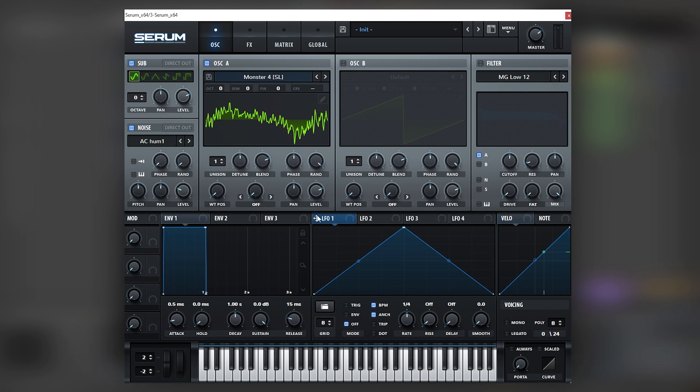Now we're going to map an LFO — in this case LFO number one — into the level of the wavetable. We're going to set this on envelope mode. For now let's just turn off the soft noise.